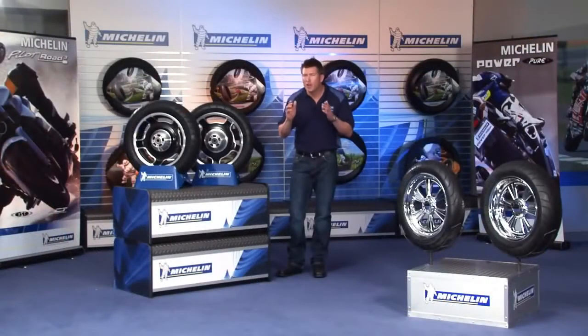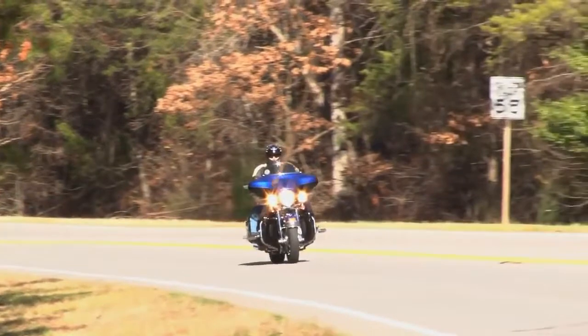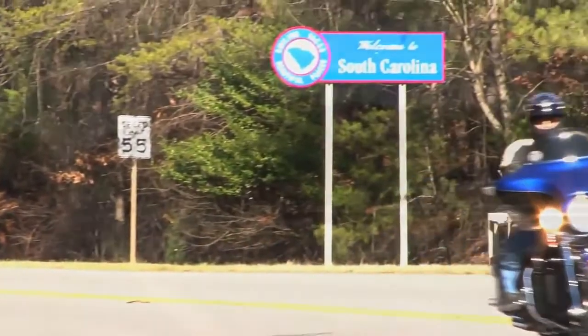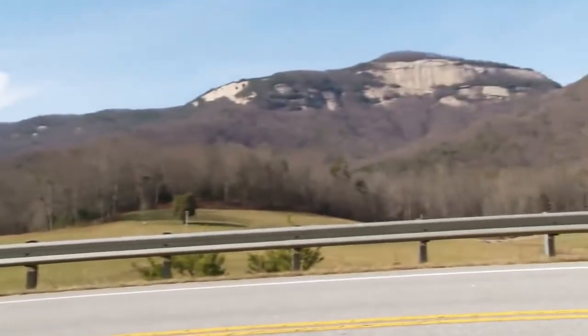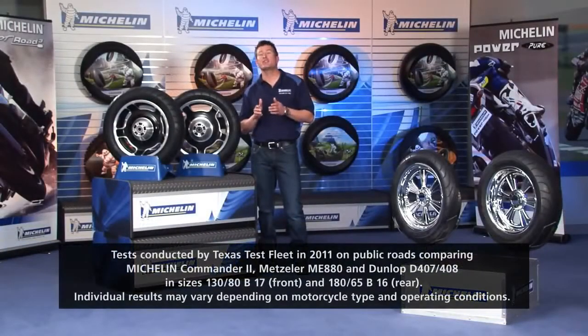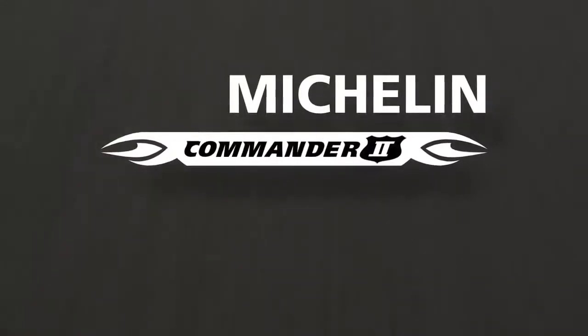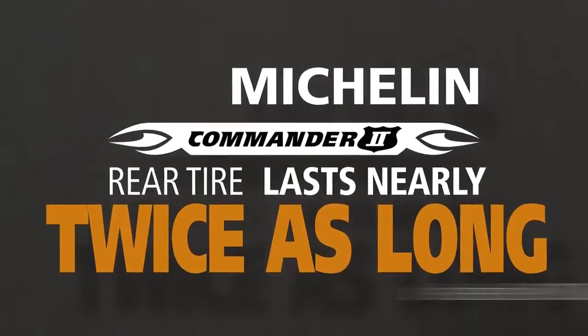That's right, I said longevity. I mean, isn't that what we want most from our tires? To go farther and ride longer without having to replace them. Well now you can get more miles than ever before and we have proof. We commissioned third-party tests in 2011 and the results showed that the Michelin Commander 2 rear tires last nearly twice as long as our main competitors.